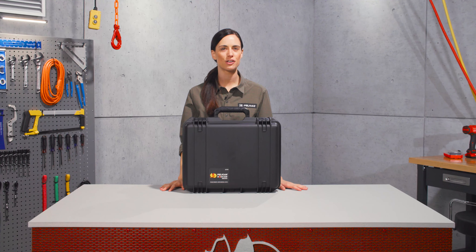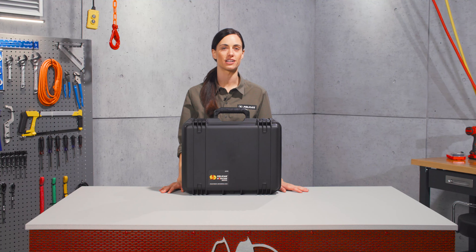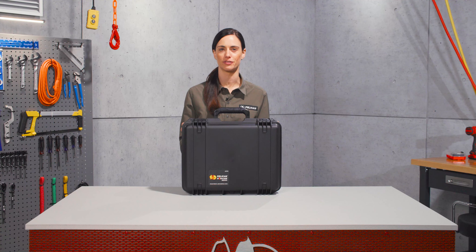Hey there, I'm Donnell, and I'm here to tell you about the Pelican IM2300 Storm Case. Like our Tuff Protector line, our Storm Case line has similar features.